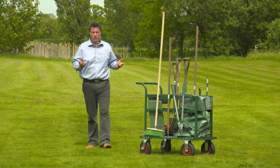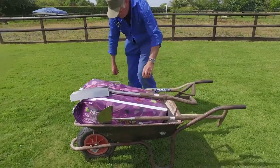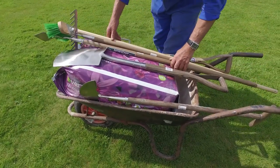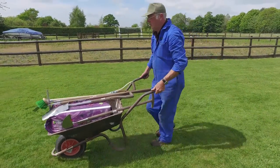This is the Rowlingson Tool Truck and it's a handy piece of kit. You know what it's like — you load your tools into a wheelbarrow and it's a battle to stop the longer ones falling off. And if you have a bag of compost in the barrow, or if you want to fill it with garden waste, well it's all just a bit tricky.